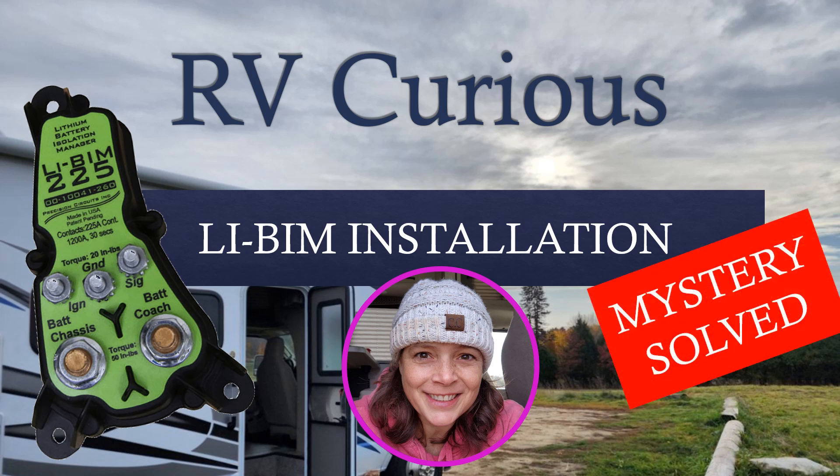Hey friends, welcome to RB Curious. I'm Piggy Sue, and I've spent hundreds of hours researching and boiling down what I've learned so that you can spend less time learning and more time exploring.